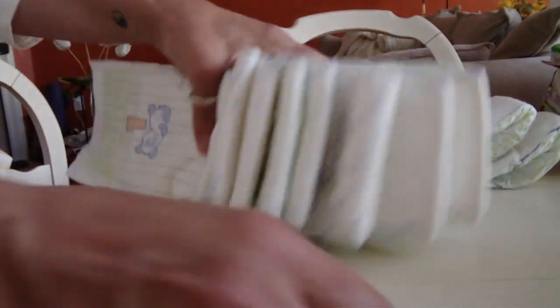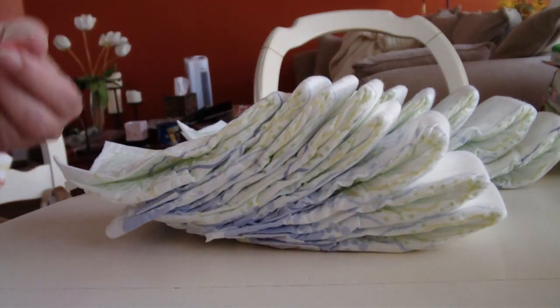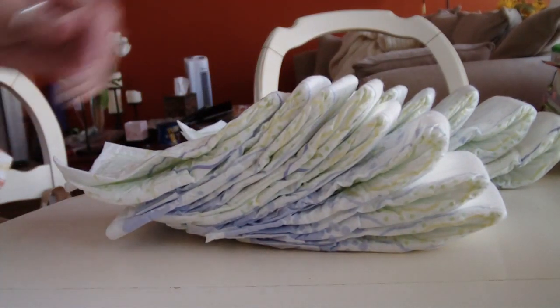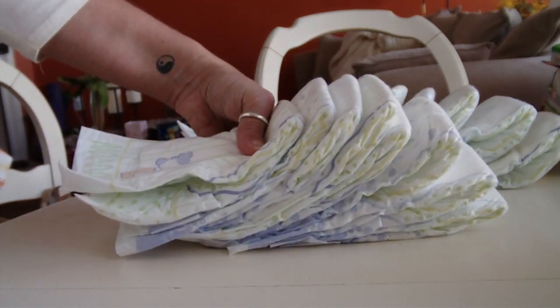Hi, I'm going to try to give you an instructional video on how to put the diaper tire together for the diaper centerpiece I have on YouTube. I'm getting some questions about it, so it's easier to show than to explain in writing.